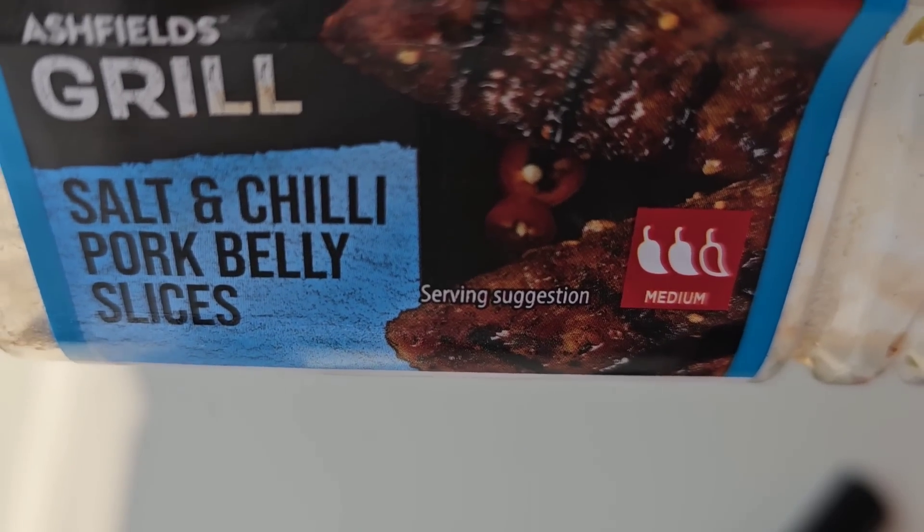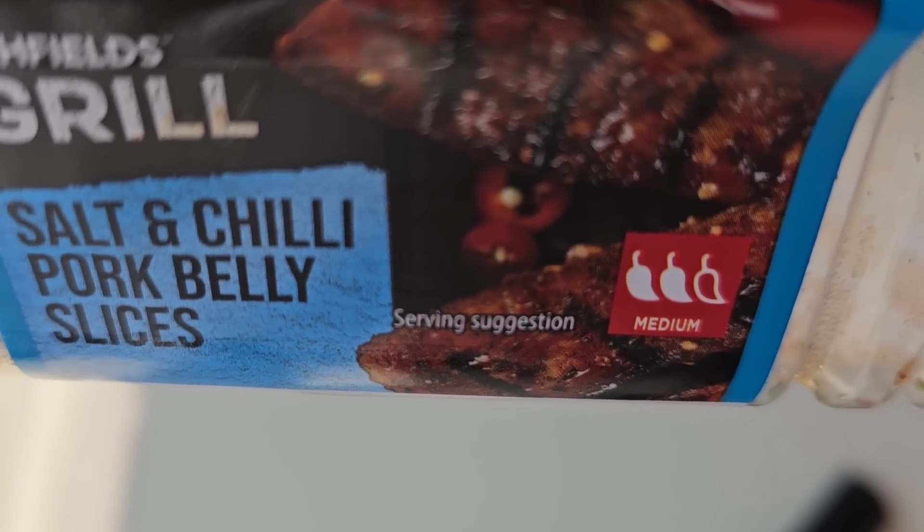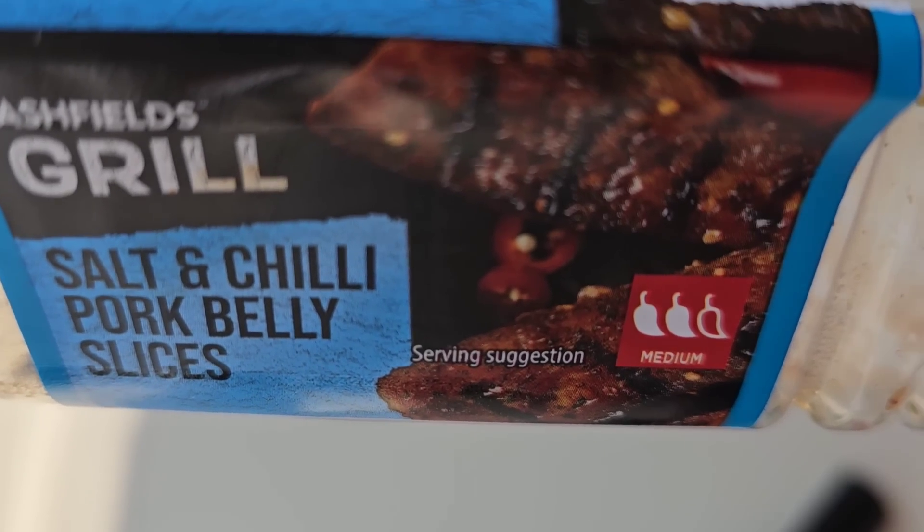I'm going to get these in the oven now. Got a few jobs around the house to do, and I'll bring you back when I turn them over. These come with a two chilli rating — it says medium on there. Salt and chilli pork belly slices.